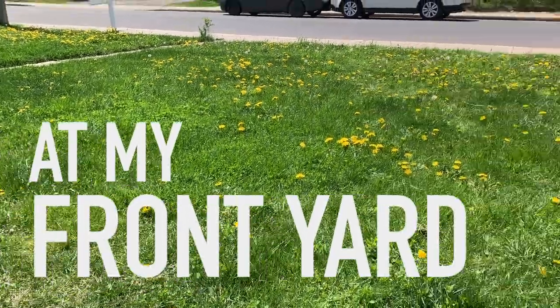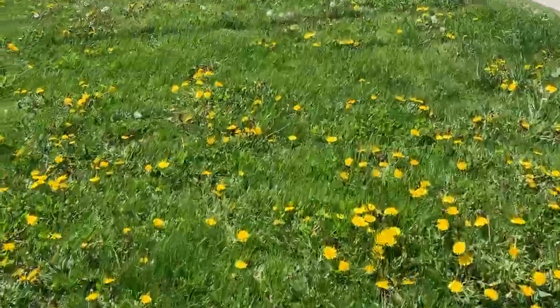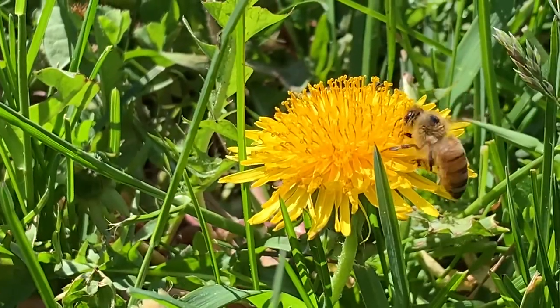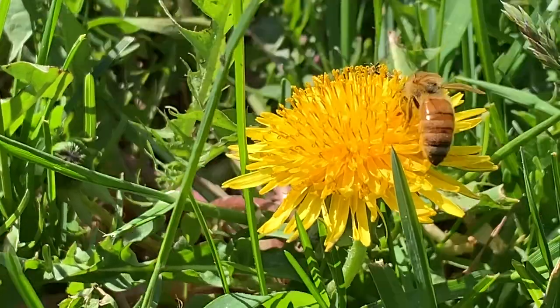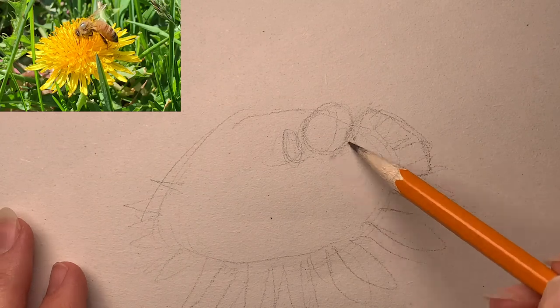Look at this regular boring lawn — think again, it's not! I saw this bee with all this pollen all over his legs and I wanted to draw a little picture of him.